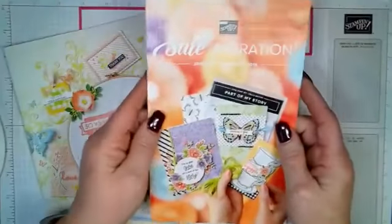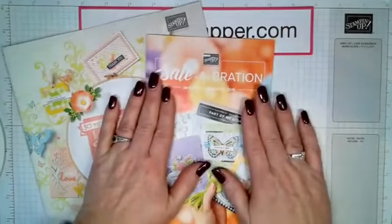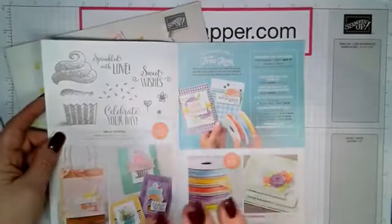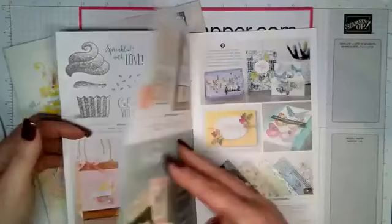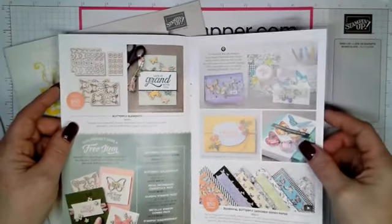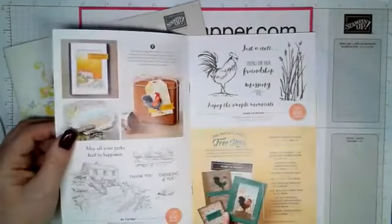Let's start with our Celebration brochure. For every $50 that you spend, you get to choose a free product from it. There are so many beautiful things. This is the Hello Cupcake with the ribbon. And we have the Botanical Butterfly Designer Series paper — beautiful. I already have three packs of it.